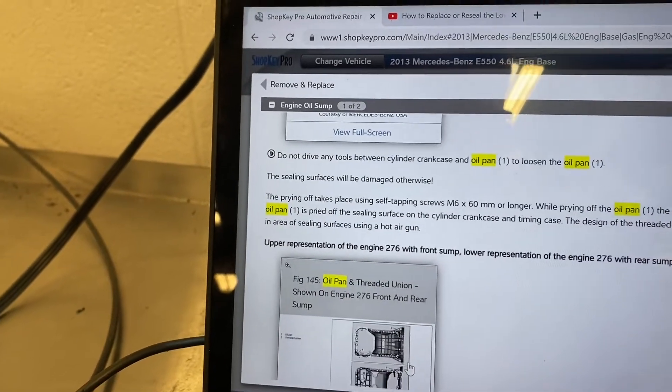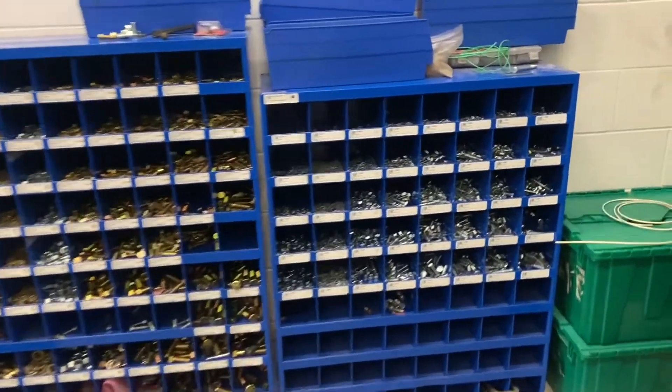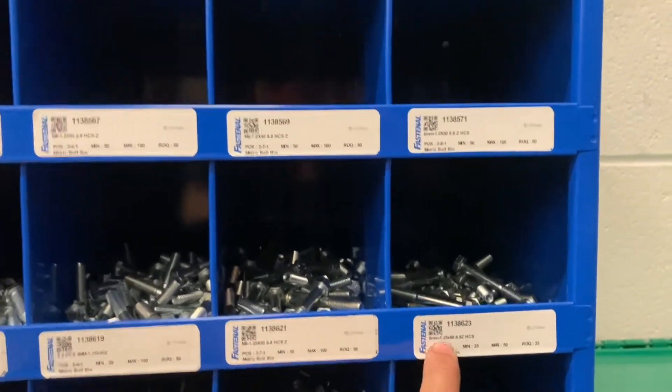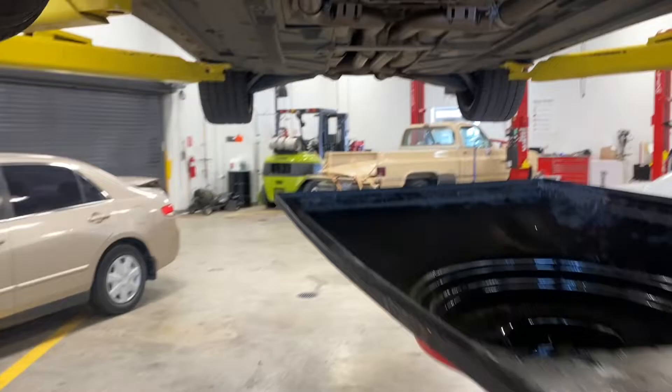What it tells me to do is get an M6 by 60 or longer to pry the oil pan. When I thought about that I was like, I don't know why I need an oil pan bolt or an M6 bolt. So I went to my trusty parts bin and looked for the M6. The longest one I had was an M6 by 50, which should be okay. I grabbed my bolt — it's actually pretty smart. Usually working on German cars can be harder than that.